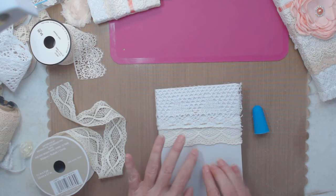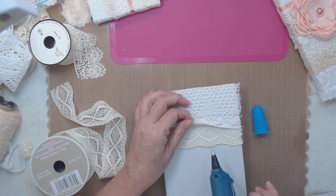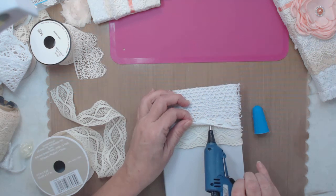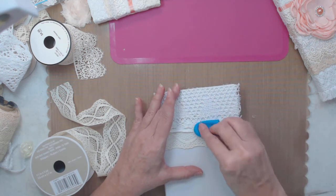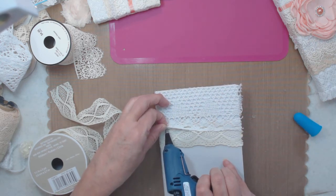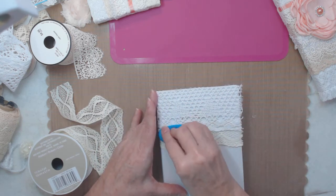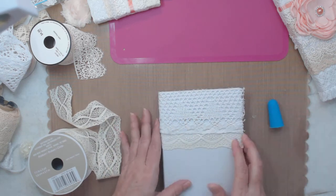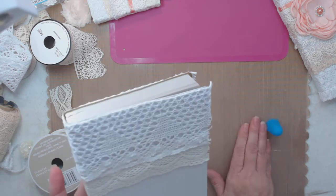This needs to be tacked down a little bit, so let's just come underneath here and pack it down. If you do craft fairs, you could probably make some good money with this, depending on the laces you buy.